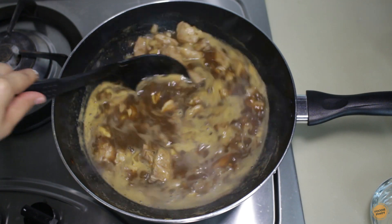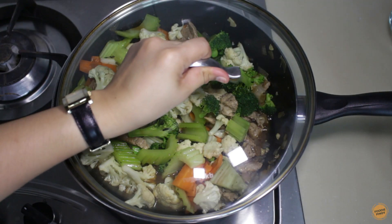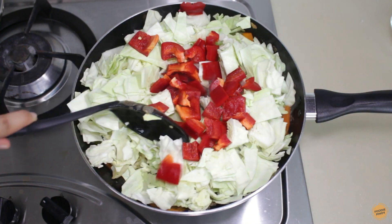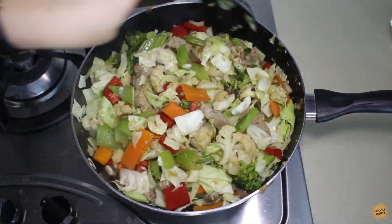Now is the time to add the vegetables. The reason I did not add them earlier is to not overcook the veggies. Add the broccoli, cauliflower, carrots, and celery — cover and cook for three to four minutes. Then add the cabbage and bell pepper. I think I added too much cabbage, but just continue to mix because it will eventually become soft and blend with the rest of the ingredients.